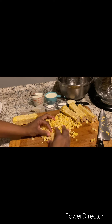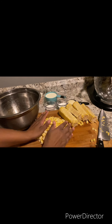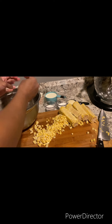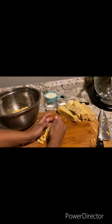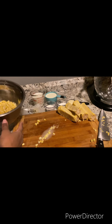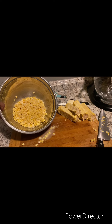Okay, now that we got all of our corn cut, we're going to add it to a bowl. And now it is time to move on to the stove.